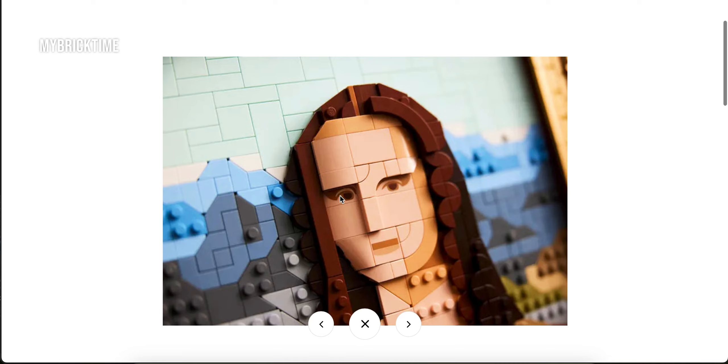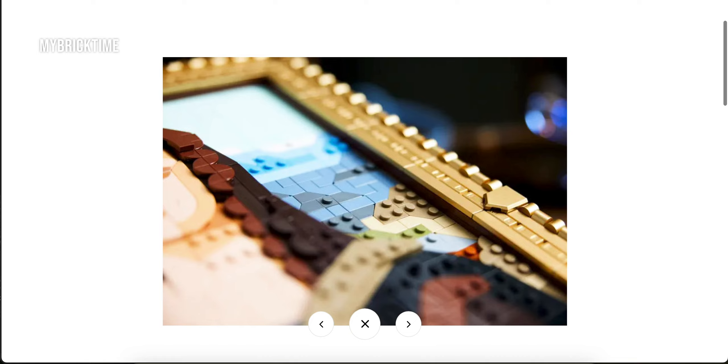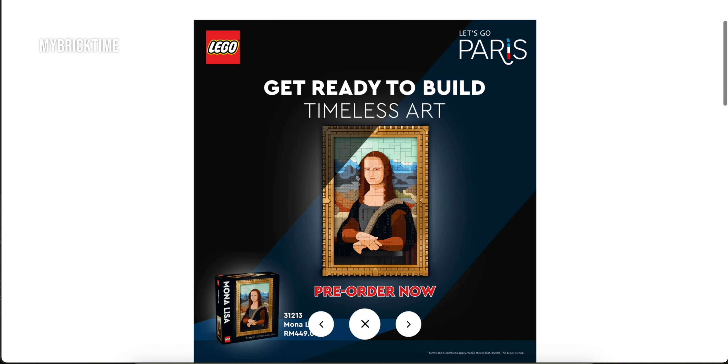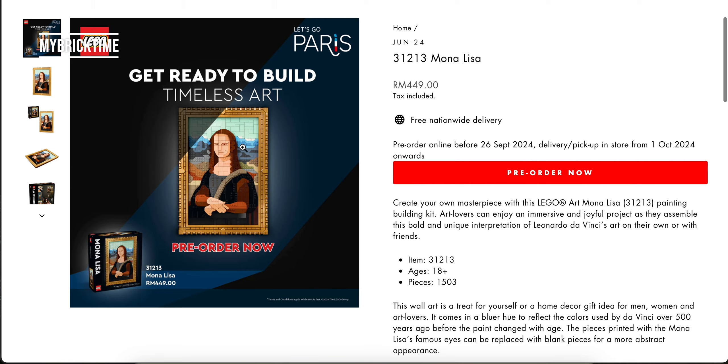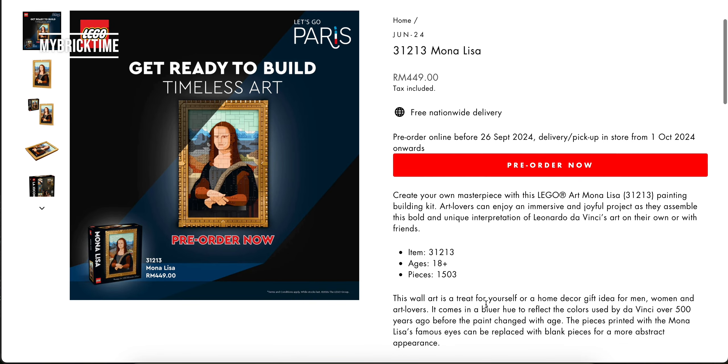The eyes over here are printed — look at that, it's printed. And there's no sticker sheet. I hope you enjoy the video and come shop with me.